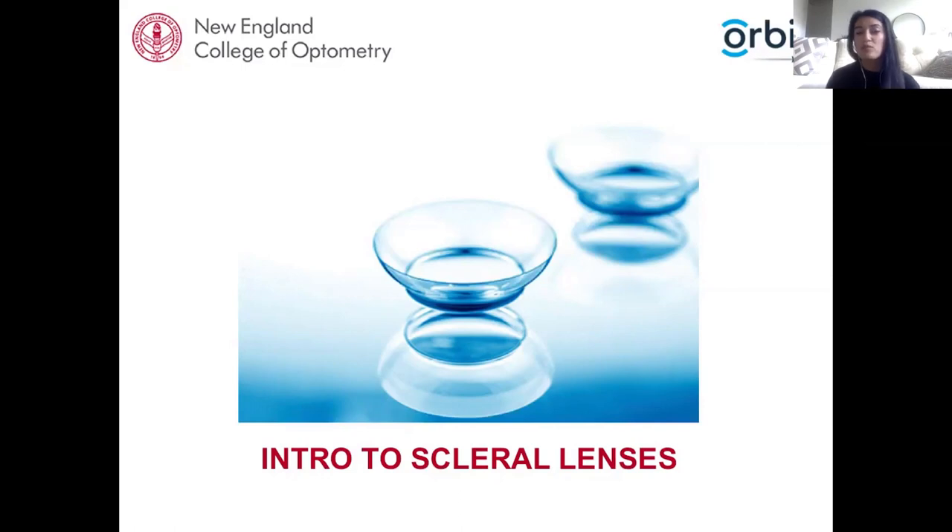One of the most rewarding aspects of scleral lenses is the ability to postpone or even prevent corneal surgery.